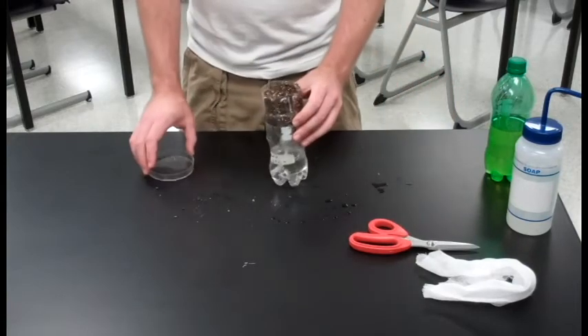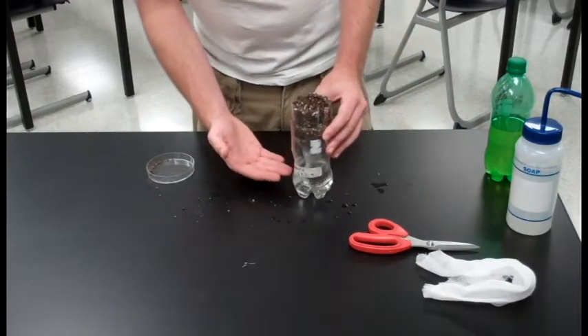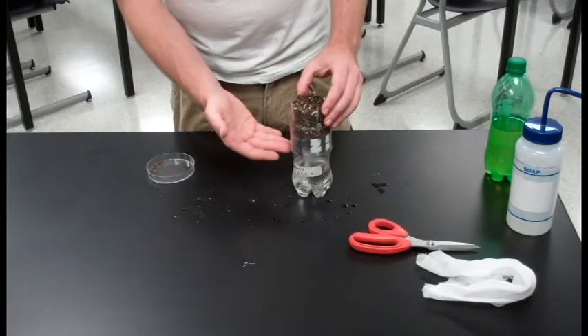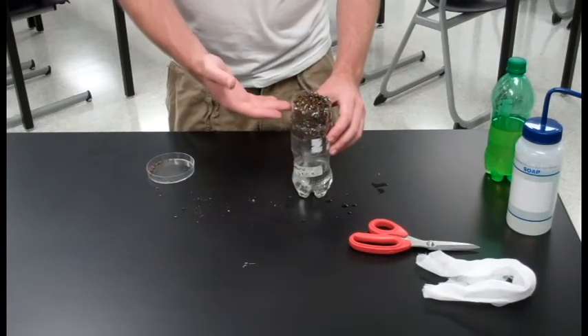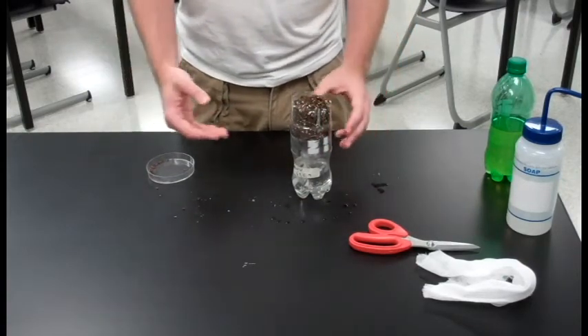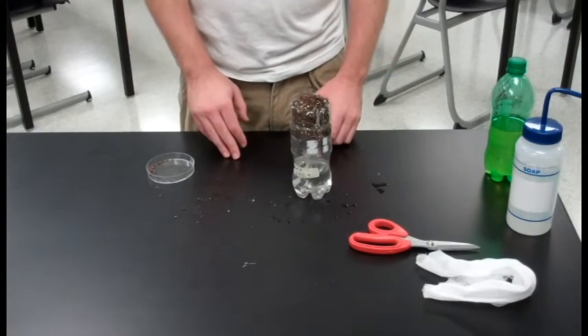Finally, we're ready to prime our water delivery system. Add water to the reservoir, bringing the water level up just below where the funnel starts. Set your top portion in. You can see that the cheese cloth becomes wet and will draw the water up into the top. But first, you're going to want to take about 20 to 30 milliliters of water and pour it over the top of your system. That'll prime your water delivery system and help it work better.